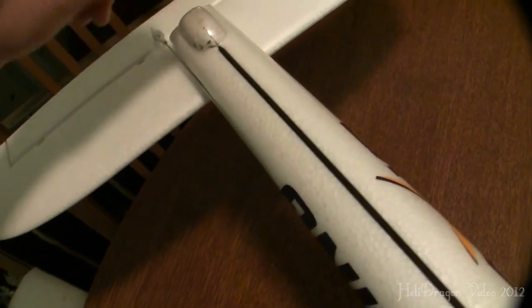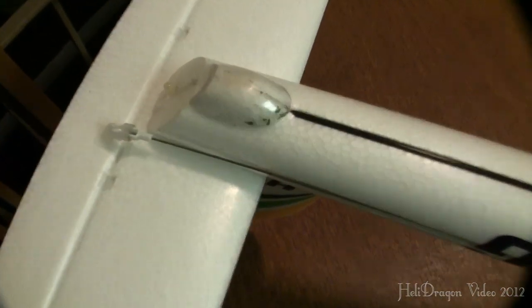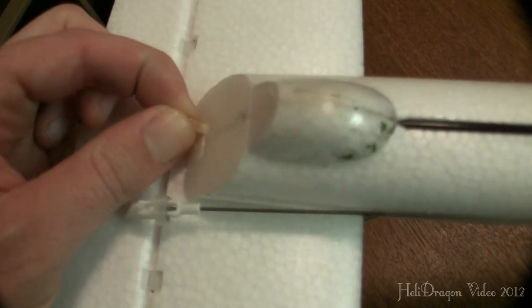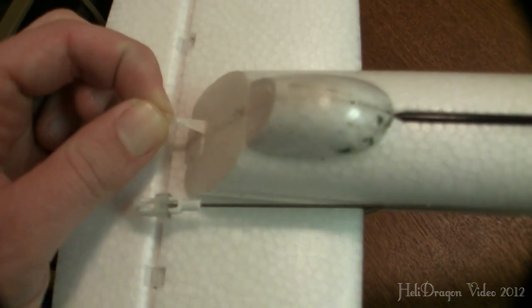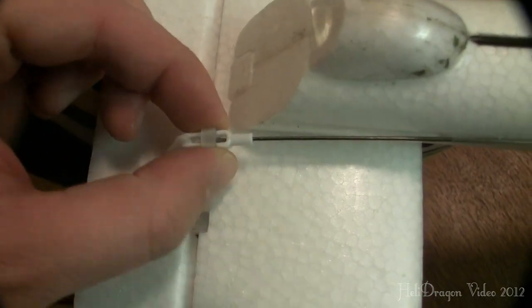This piece of carbon fiber comes pre-glued, and this plastic cap comes already there and pre-glued. You can actually see here on the tail — I used a lot of glue, and right here is a little bit of the excess that squeezed out. So anyway, there's my clevis and the aquarium tubing. There's your elevator.